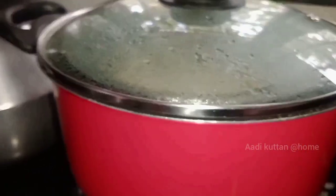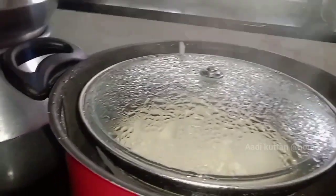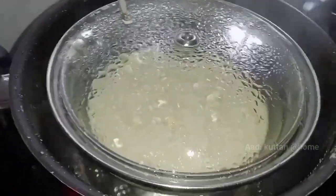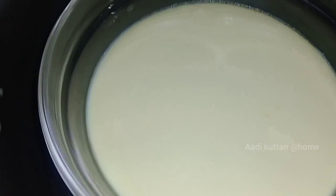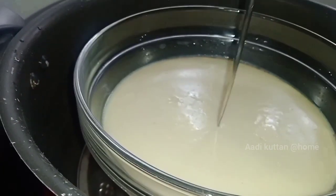Let's check this out. I need a knife to test. I'll test with the knife to check if it's done.